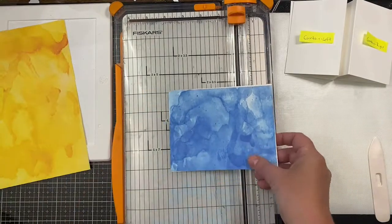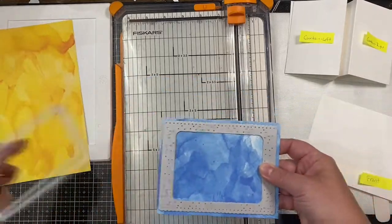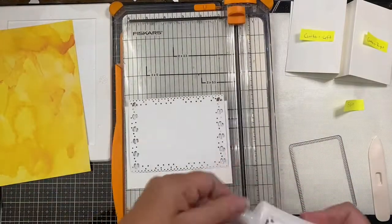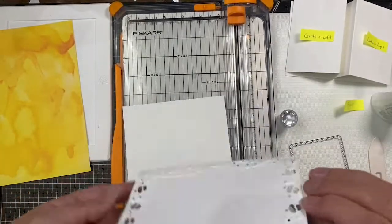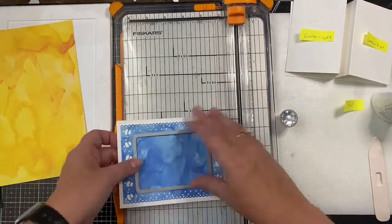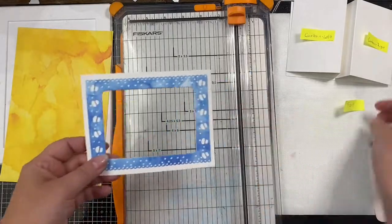I'm going to use the Celebrate Frame Die on this piece and run it through my Big Shot die cutting machine. This frame die has little cupcakes on it that face portrait rather than landscape, which is the way I'll be turning this, so I'm going to cover those up with some ribbon die cuts. Now I'm taking the inner rectangle die and placing it in the center to cut out the hole in my frame to create the stage. I placed the frame die back on top to line it up exactly and I'm placing some mint tape to hold it in place.